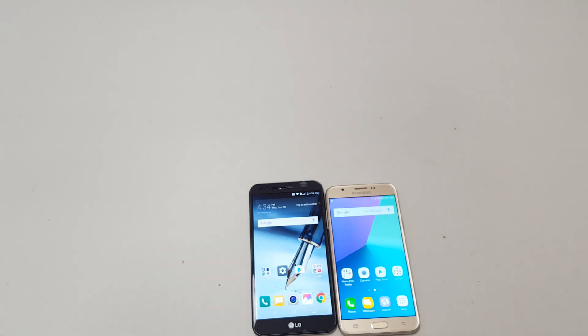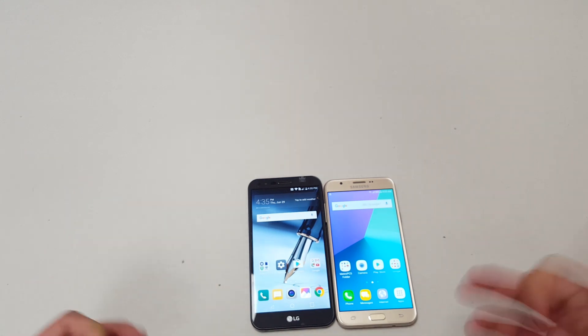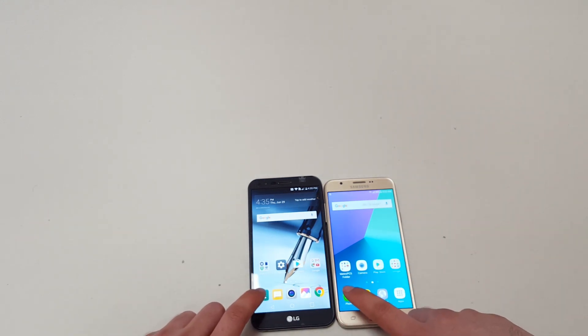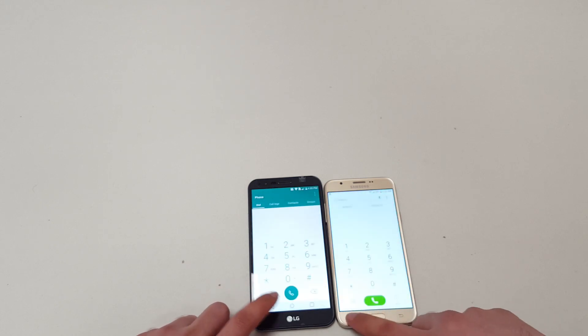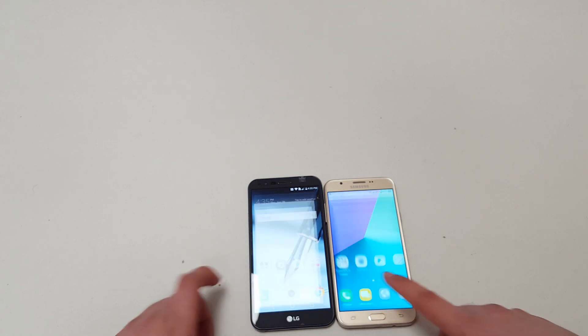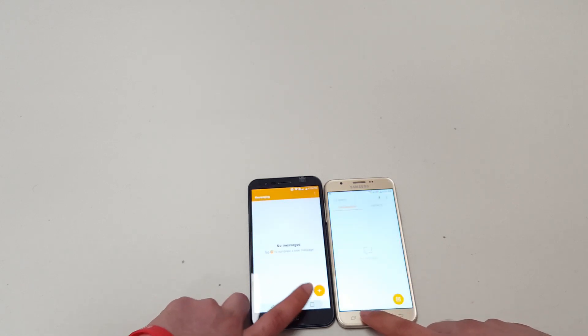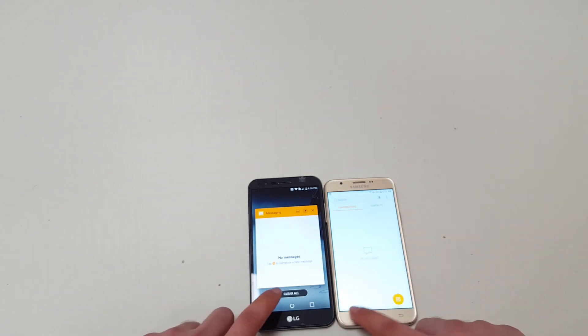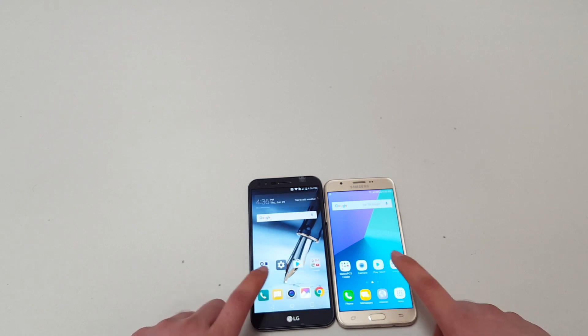In terms of performance, the Samsung Galaxy J7 Prime has a 1.6GHz octa-core processor versus the 1.4GHz octa-core on the Stylo 3 Plus. Let's do a quick speed test. Opening the phone — about the same. The messaging app — the Stylo 3 Plus wins by a bit, mostly because the J7 Prime has that little extra animation, but it's not really a big difference.